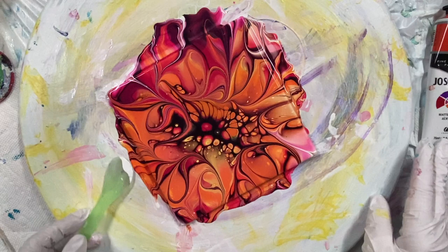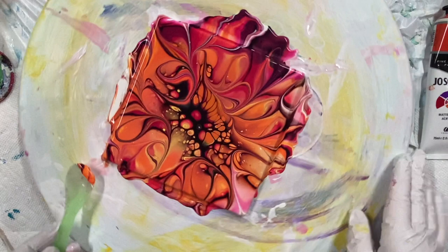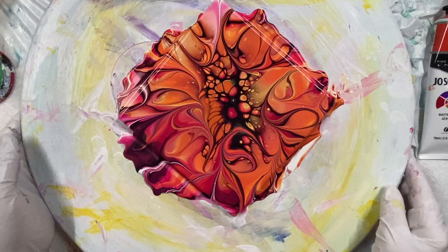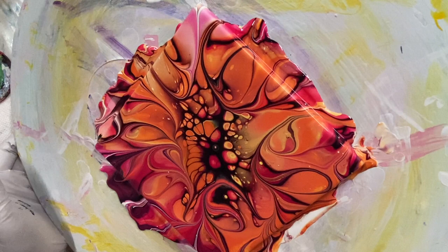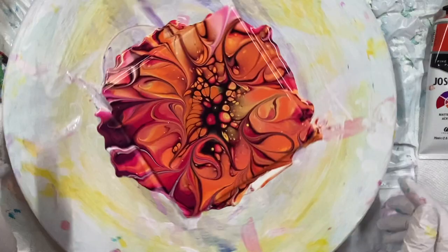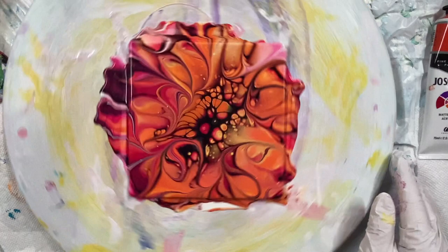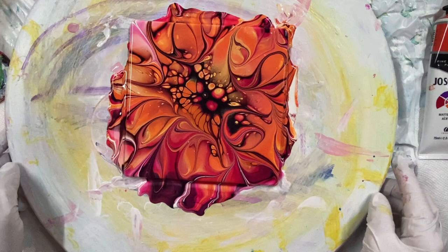I can put some of this. I forgot how much I like that magenta color — it's beautiful. I think this is good. Thanks for watching. Try these colors; they're gorgeous together. I really like them.